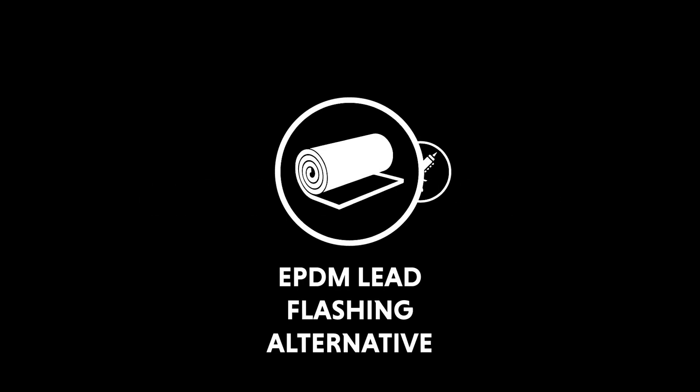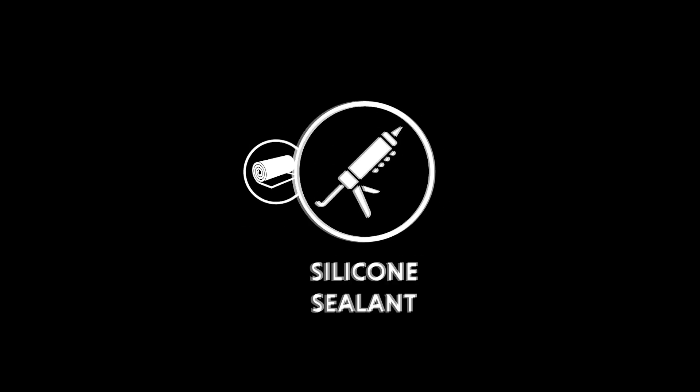Materials required: EPDM lead flashing alternative and silicon sealant.